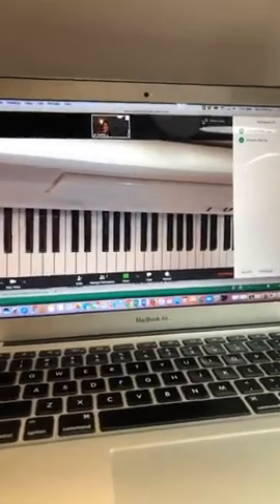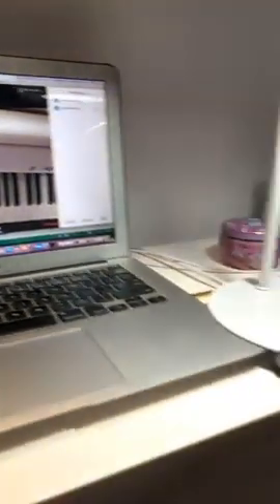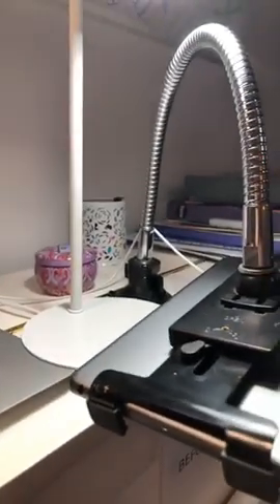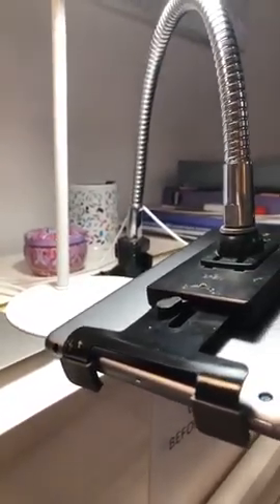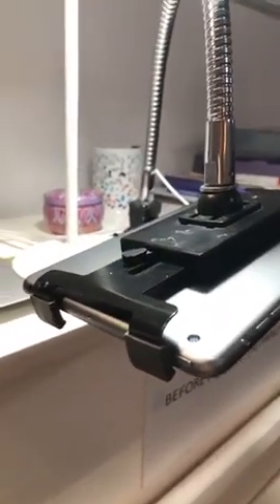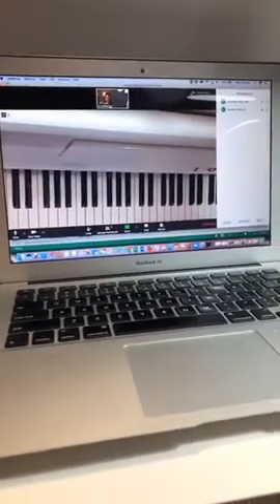I forgot to show you the iPad — there you go, I've just got an iPad there. This is a gooseneck stand; I actually bought that from America, but I'm sure you can get similar things in Australia. So there you go — it's fairly simple: laptop, iPad, and a stand. That's what I've got. You just need a device like an iPad, a computer, or an iPhone, set up from the side. That's the behind-the-scenes, super technical setup, and that's how we can manage to learn online so easily.